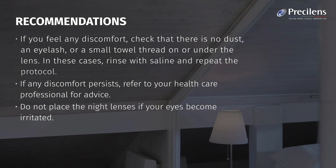Do not place the night lenses if your eyes become irritated. Do not shower or bathe while wearing your lenses.